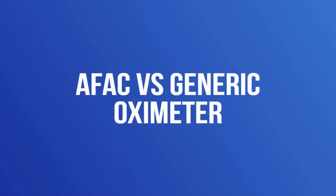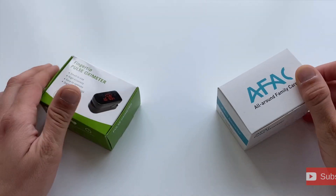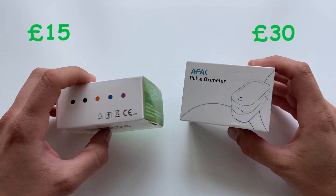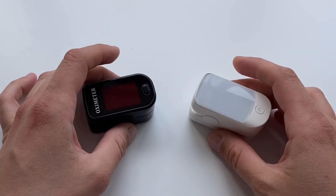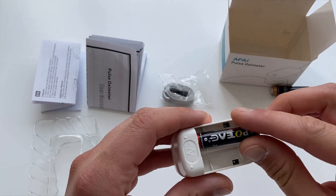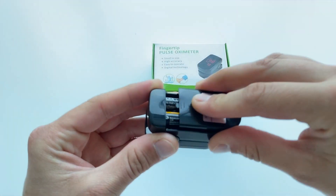We tested two pulse oximeters against one another. The white one produced by AFAC cost 30 pounds, and the black generic branded oximeter just 15 pounds from Amazon. They both have very similar dimensions at 55 by 32 by 30 millimeters, and they weigh just over 50 grams including the batteries. Both are powered by two AAA batteries. AFAC provided the batteries in the box while the generic oximeter did not.